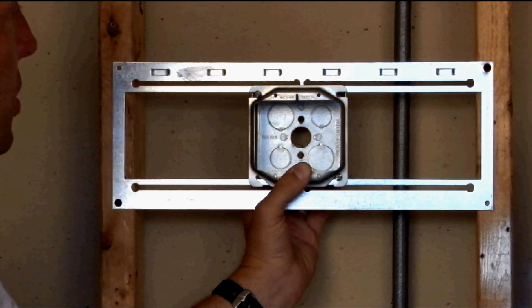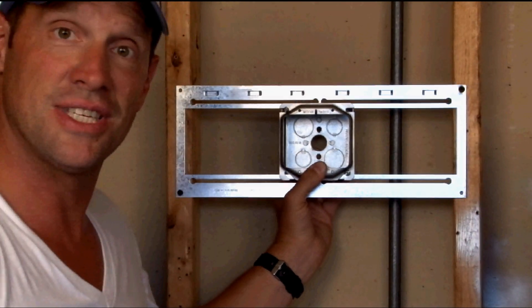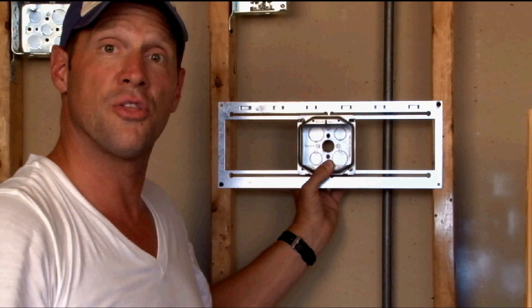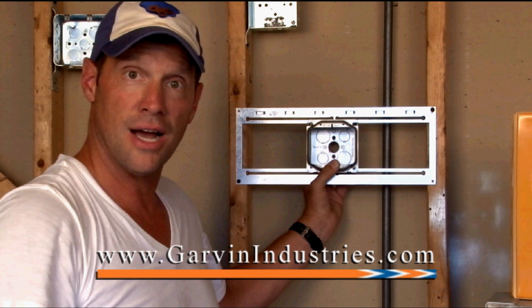It also works on the outside rails for 4 and 11/16 inch boxes. For these and other great products from Garden Industries, visit us online at GardenIndustries.com.